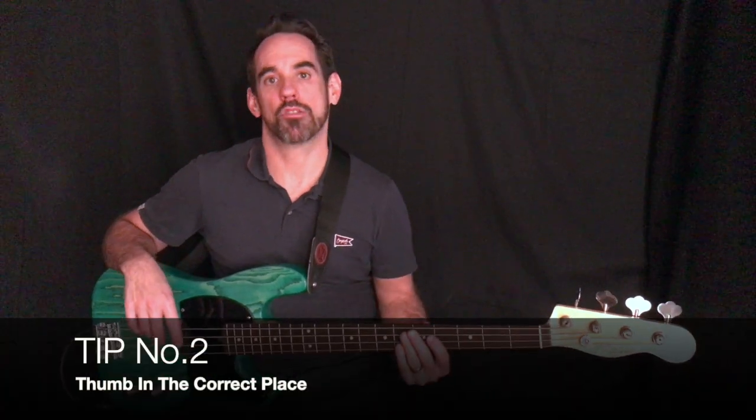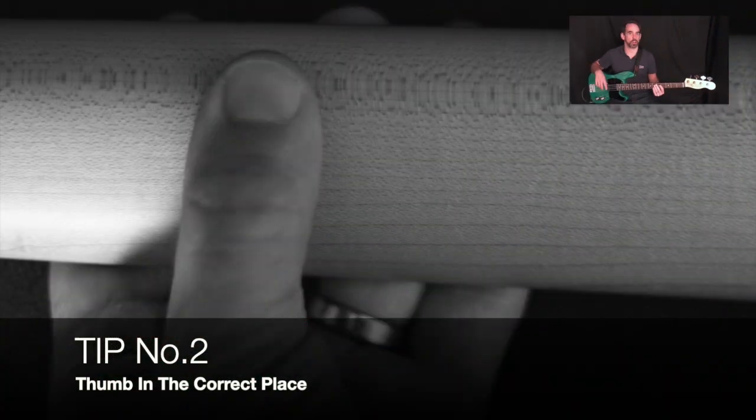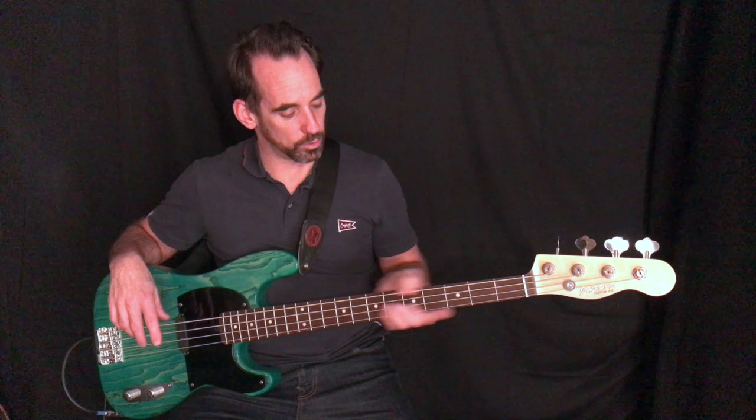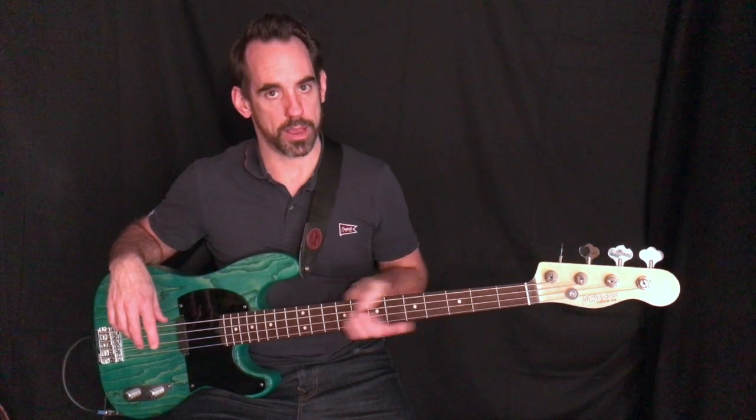Tip number two: have your thumb in the correct place. If you look at the photo, it's behind the fretboard, and you want it to sit in between your index and your middle finger. We don't want it coming out the top of the bass. Some guitarists use that technique to fret bass notes, but bass players keep the thumb behind.